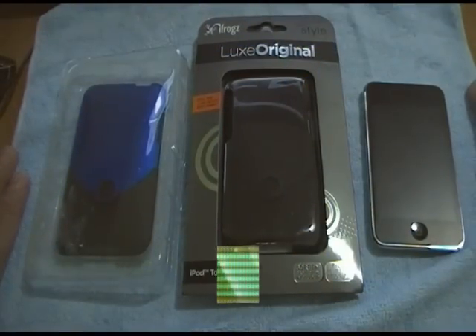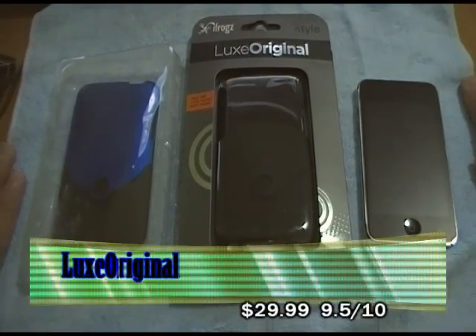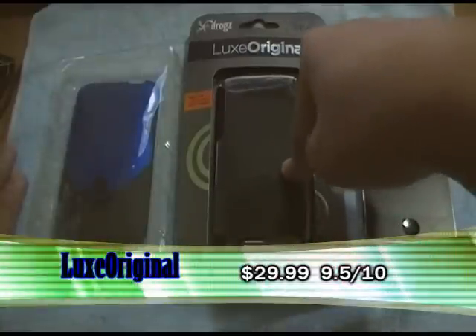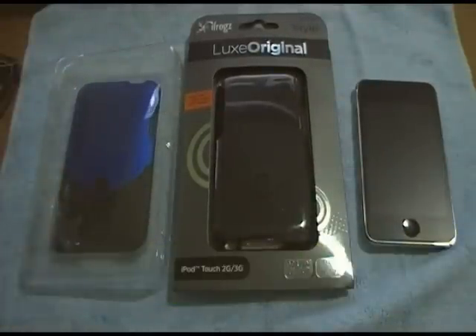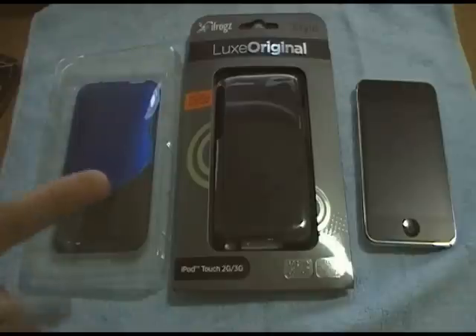Let's get started with the review of the iFrogs Lux Original for the Apple Touch 2G, both in Jet Black and Royal Blue. There are also other colors on the iFrogs website — be sure to check it out, link will be in the description box. The other colors are Grape, Red Ruby, Neon Green, and Magenta.